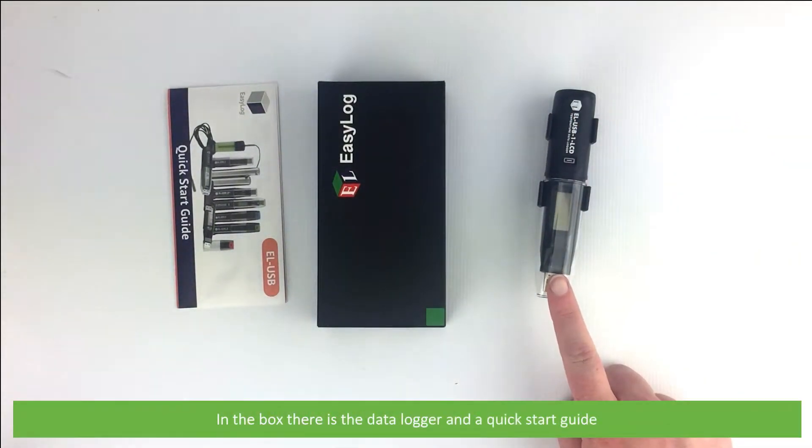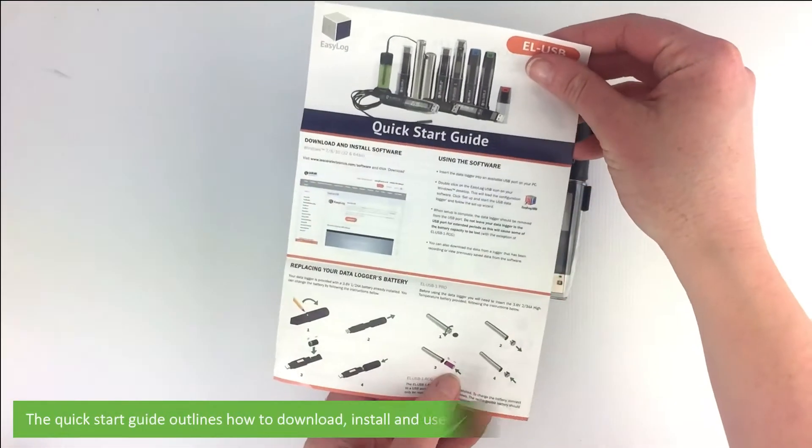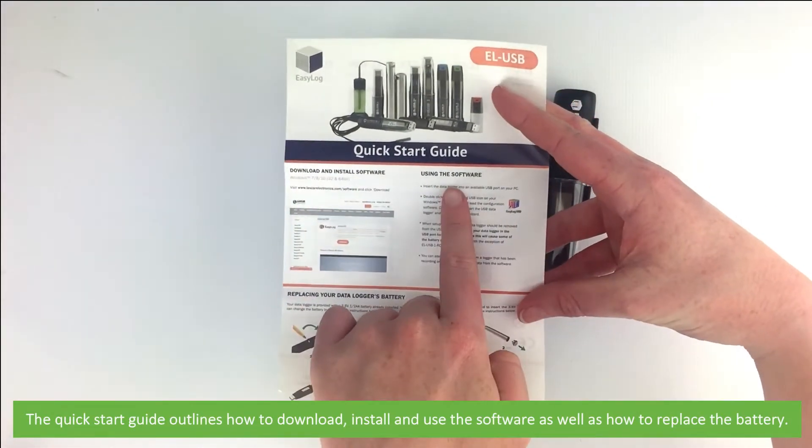In the box there is a data logger and a quick start guide. The quick start guide outlines how to download, install and use the software, as well as how to replace the battery.